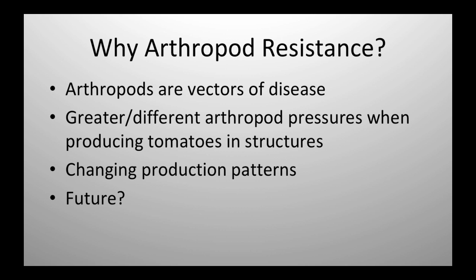Why arthropod resistance? If you read the literature, they've talked about problems in tomato — in the field there's really not a whole lot of insect problems, but as soon as you start moving into protected cultivation, that becomes much more of a problem. Especially in my part of the country, because of disease problems, a lot of our tomatoes are now being produced in structures. That's happening all over the world as well. And we really don't know what the future holds — we're all concerned about things like climate change.